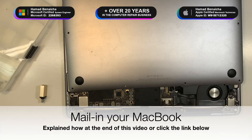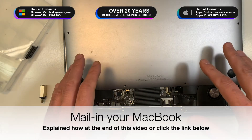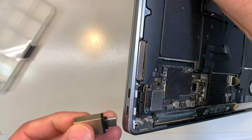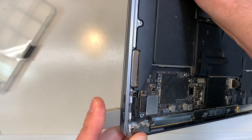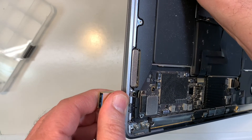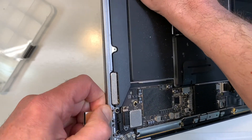Hi guys, Hamad Benesha here for andewit.ca. Today we're going to work on the MacBook Air 2020 — basically something got stuck in the port. See, it doesn't go all the way. This one, no problem. So I'm going to show you how to remove the USB-C port.